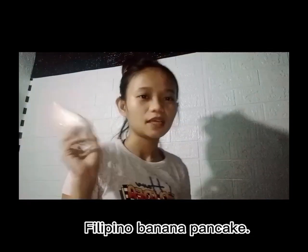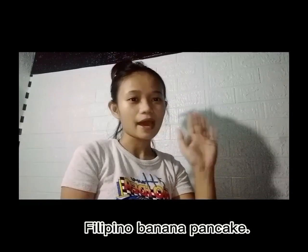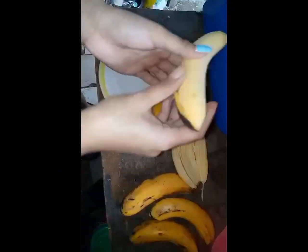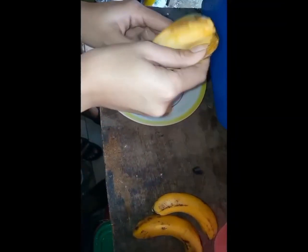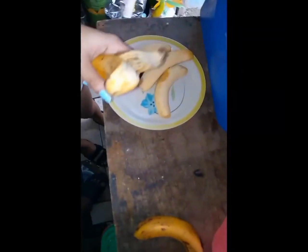With egg and baking soda. So let's go! Now let's peel the banana. Don't throw away the banana peel because we will have a use for it, guys — don't forget that!